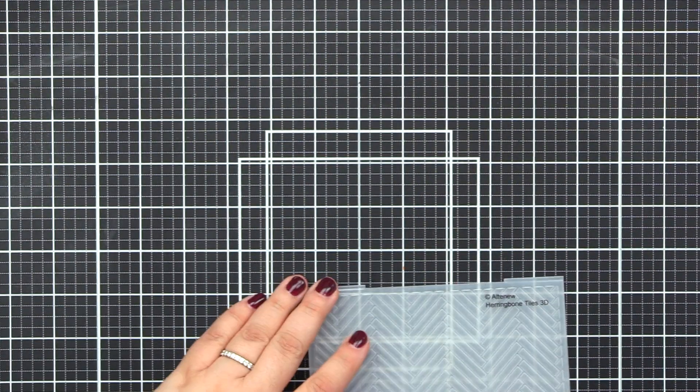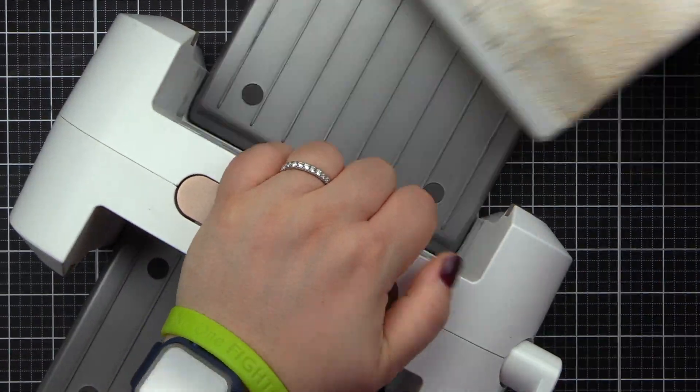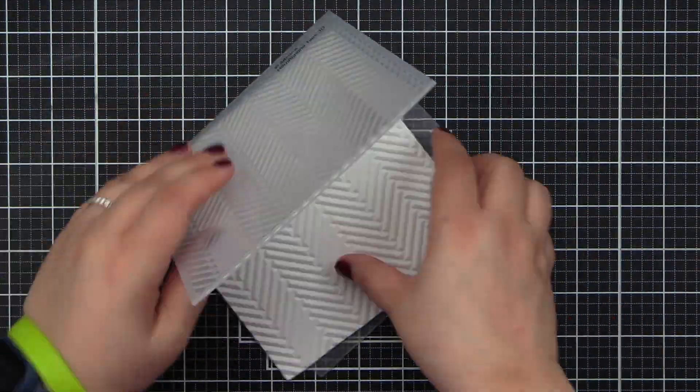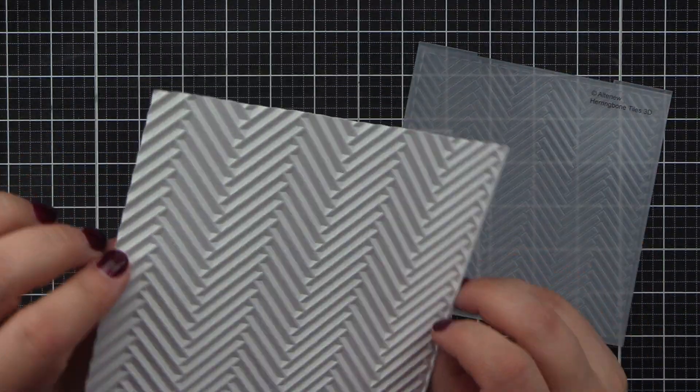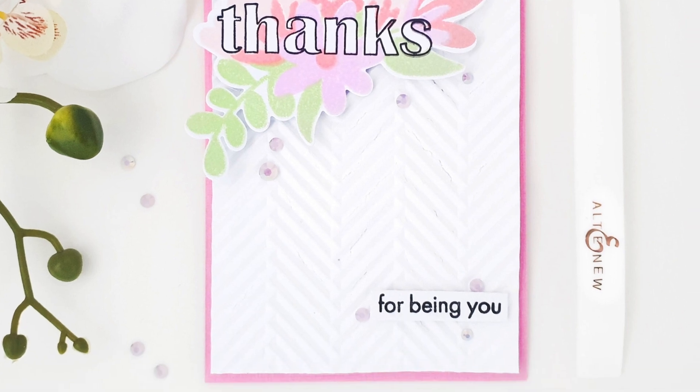Take your projects to a new dimension with our 3D embossing folders. Instead of achieving really two levels of embossed texture, this folder will produce shaped three-dimensional designs to enhance your creations. Simply run through your die cutter following the manufacturer's instructions for 3D embossing folders.